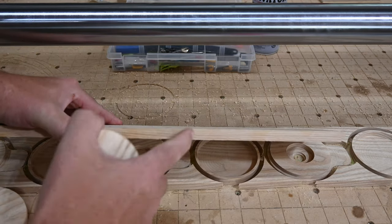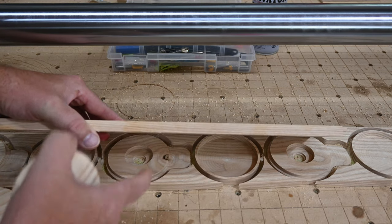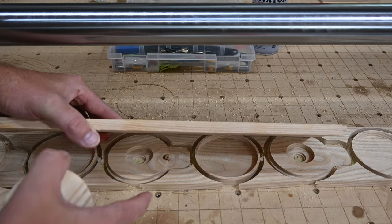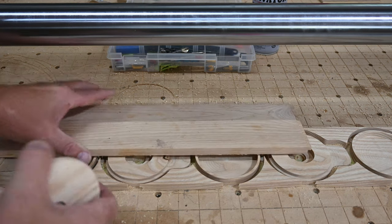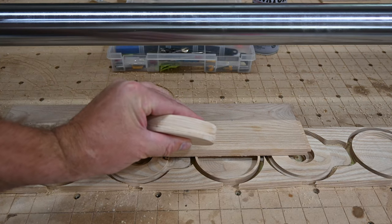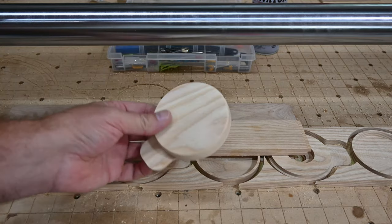These are derived from half inch stock — this is pretty much exactly half inch. If you have something a little thinner or thicker, I'd definitely recommend going thicker. You'll have to adjust tool paths in the file to accommodate the thickness of your stock. When you put the two pieces together, that's about just shy of an inch, so it actually looks more solid and more robust than just a half inch piece of wood.